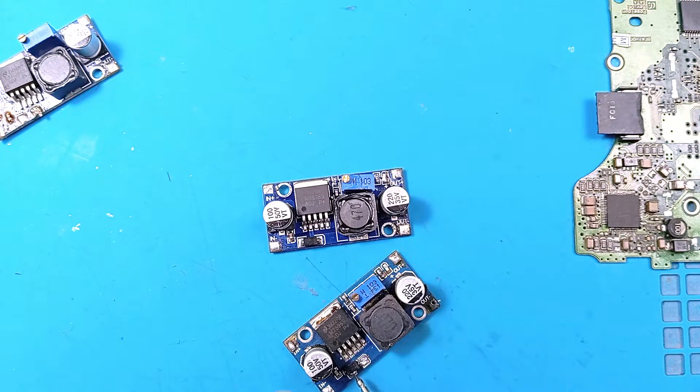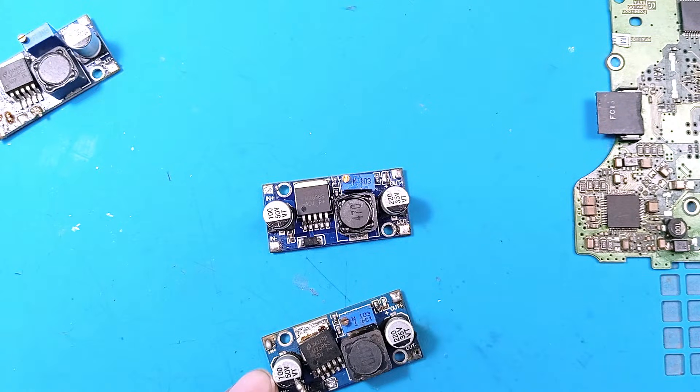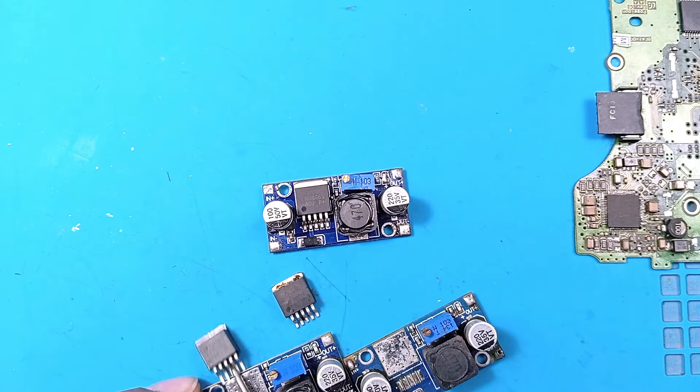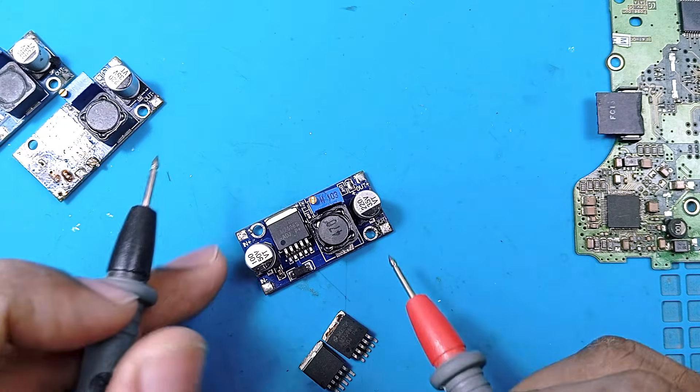Now let's check the other faulty module. This one has the diode and the resistor, and the capacitor is also in its place. We'll check the main IC first and remove it with the hot air gun. We're not sure which chip is good — maybe both are good, maybe not.